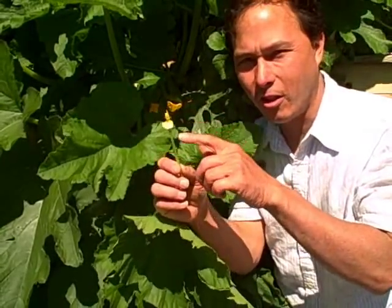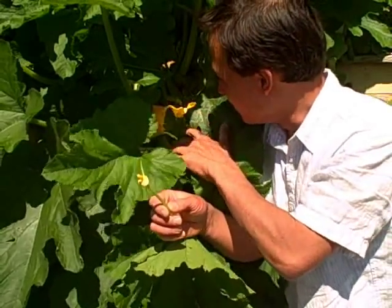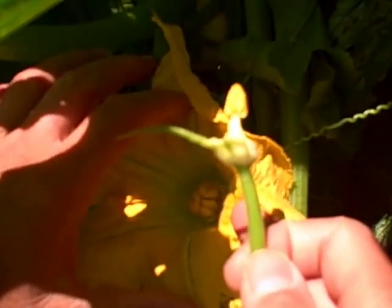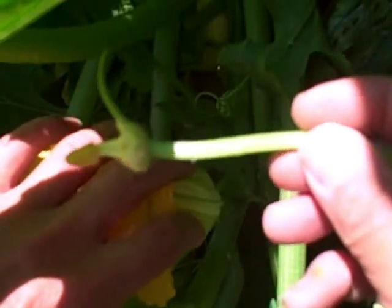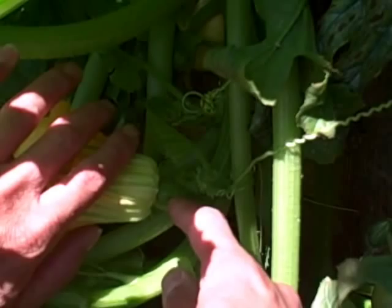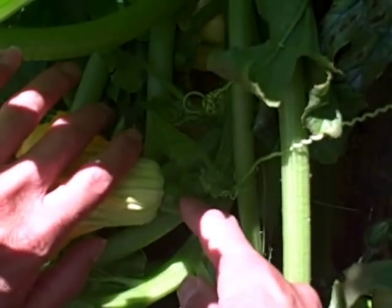It looks like we found a female right here. Let's go ahead and give you guys a close up on the female and how it looks. Now we're going to show you guys a female flower, and let me go ahead and open her up so you can see in the middle. Besides showing you guys the inside of the flower, what I want to show you guys is actually the base of the female flower. This is our male here — it has the flower and just the stem. But if we look on the back of the female here, you can see it has the stem coming out, but then there's an engorged or enlarged area, much like a pregnant lady. This is actually the small fruit forming.